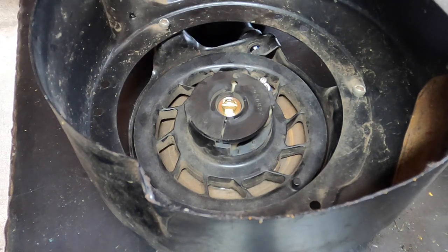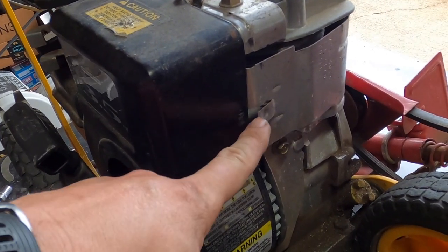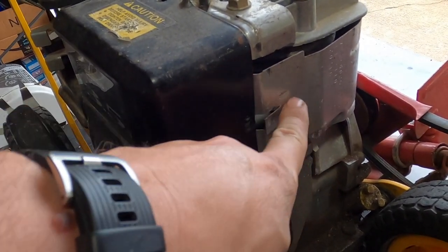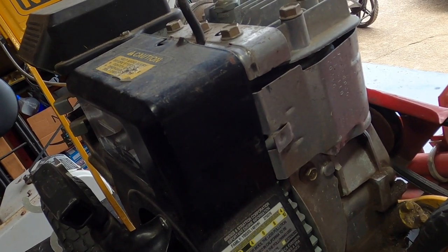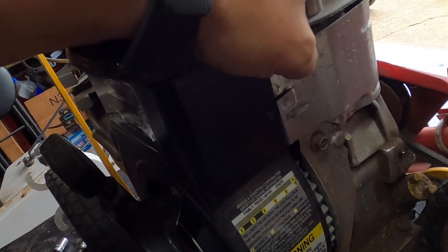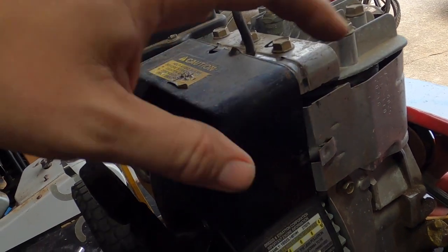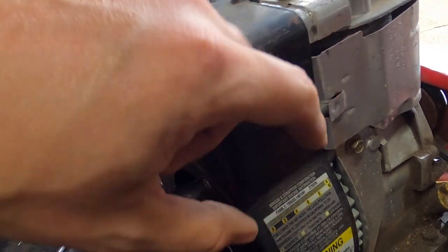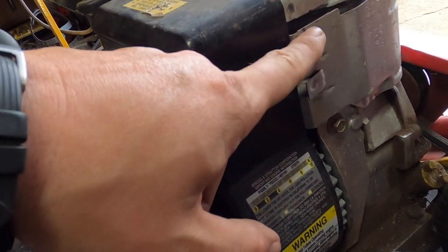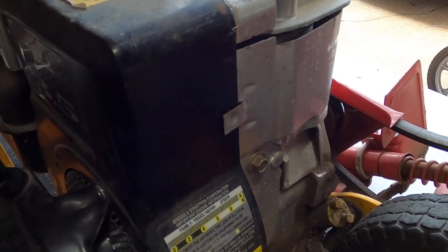That concludes installing the new line. I'm going to go ahead and put it back on the machine. Noteworthy: this little shield on the side needs to fit in correctly. If you don't do it right it's going to be flapping around inside and hit the flywheel every single time. It's better to have this on the outside, with the two upper and lower parts inside. Once it's in like this, you're pretty good.